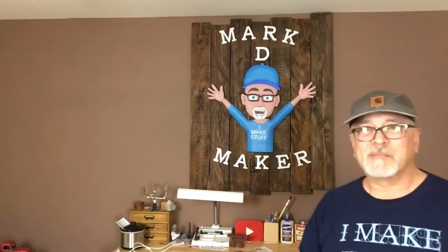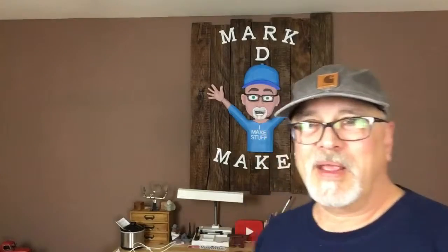Welcome to Mark D Maker, my name is Mark Taylor. Today I'm going to be doing something a little different — a hack on a tape measure. I'm a building maintenance guy for a very large clubhouse, 55,000 square feet, and we're undergoing a renovation right now.